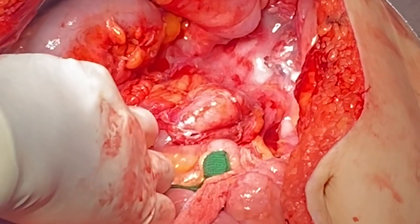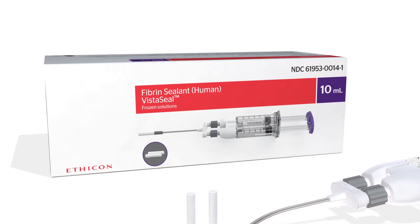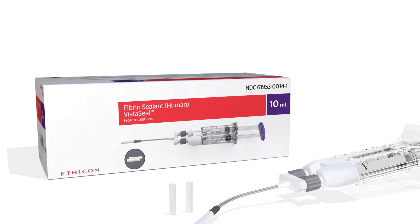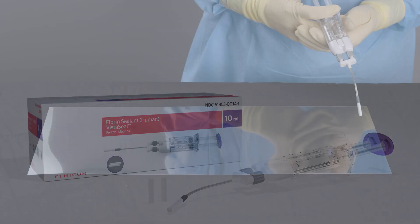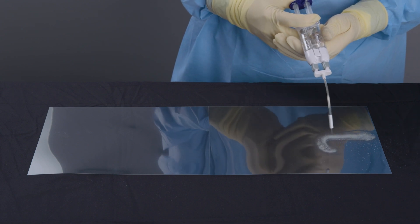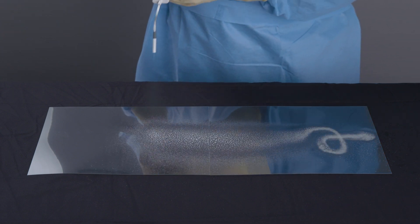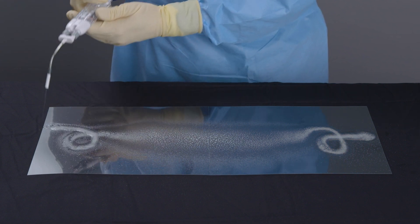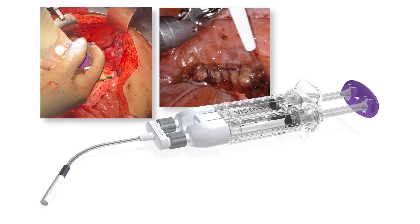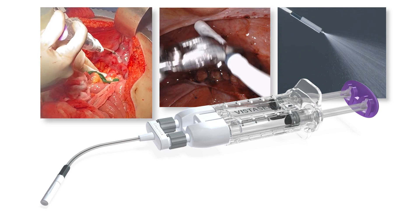Over time you see the clot forming and the bleeding stops. You can actually observe it with the naked eye and appreciate it by looking at it directly. The fact that we use VistaSeal during surgery gives me a little bit more confidence about employing every tool in my box to make sure that the pelvis and upper abdominal area of dissection is completely dry prior to closing the patient. VistaSeal is just one of those tools that allows me to have that confidence.